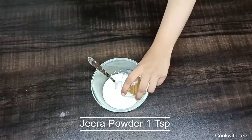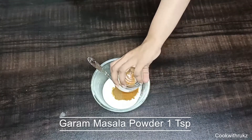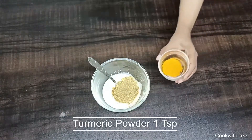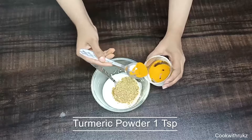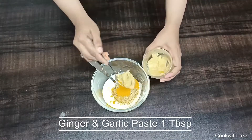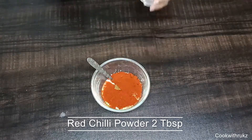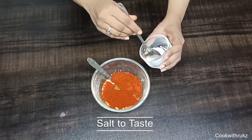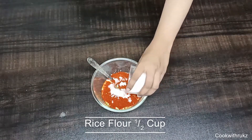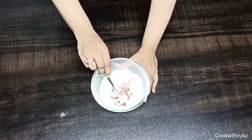Now prepare the marinade. Add coriander crush 1 tablespoon, turmeric powder 1 teaspoon, ginger and garlic paste 1 tablespoon, red chili powder 2 tablespoon, Kashmiri red chili powder for extra spice, salt to taste, and rice flour 1 cup. Mix it all together.